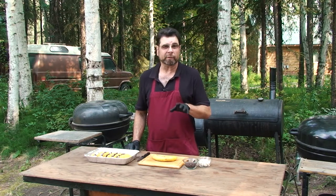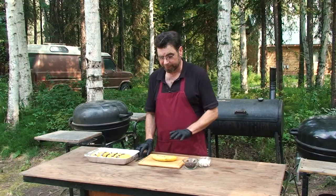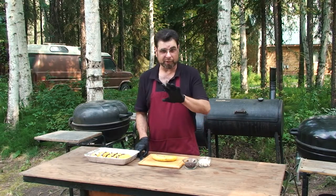Very simple, straightforward recipe. It takes bananas, some chocolate chips, and some mini marshmallows. Very simple, straightforward. There's a great use for those bananas that are starting to turn.